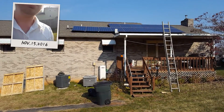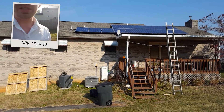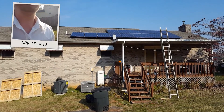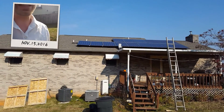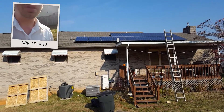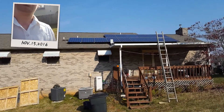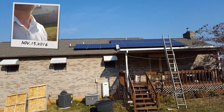Here we use about 38 kilowatt-hours of energy a day, but we can only produce about 10 to 15. I believe the charge controller is having some issues, but we're not going to worry about that right now.